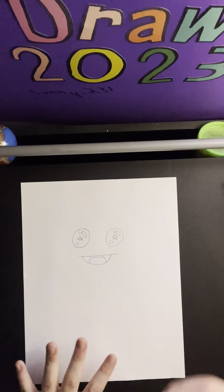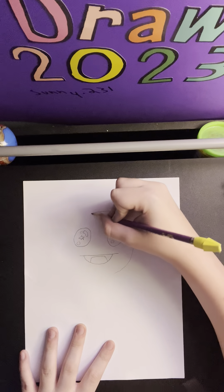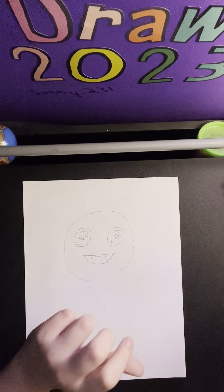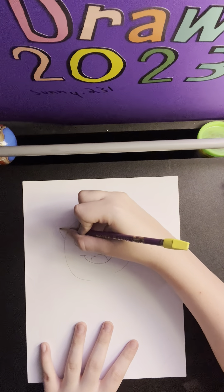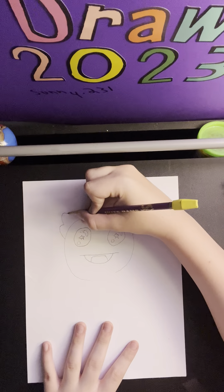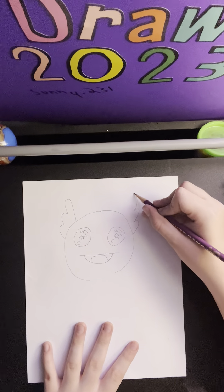Now we're going to draw in the head. We're going to start at the top right here and go down to right about here on both sides. Now we're going to draw in those little things on top — I'm not sure what they're called, but we're going to draw a curved line, then one more going up a little higher, and then one more, a super high one, curving back in right down there.